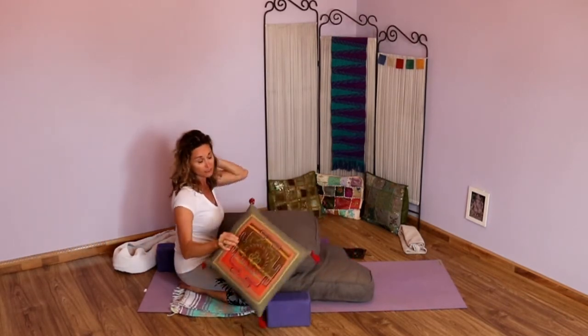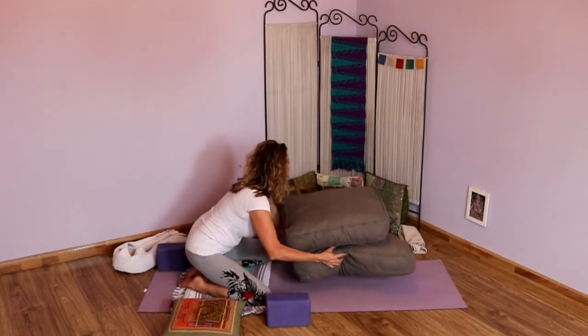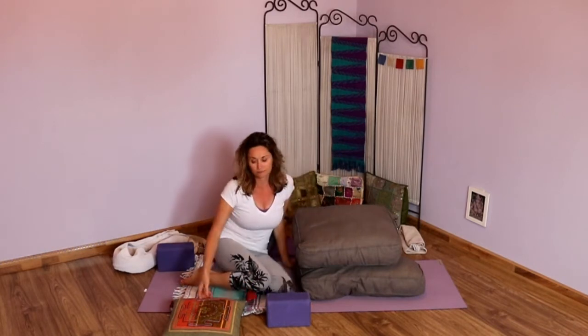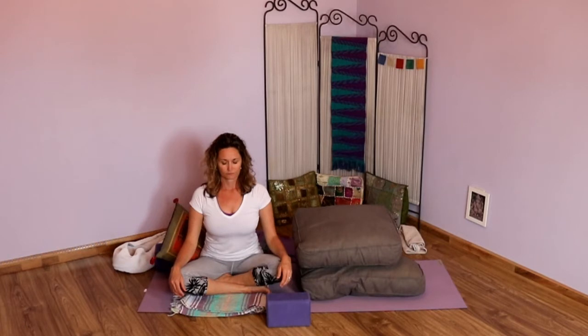As you come up to seated, allow yourself to move the props out of the way. Slide those big bolsters out of the way and come to cross-leg, just sitting for a moment, closing the eyes, pausing here, acknowledging how that pose felt in the body. Allow your eyes to blink open. For this next one, we're going to do Supta Baddha Konasana — reclined supported cobbler's pose.